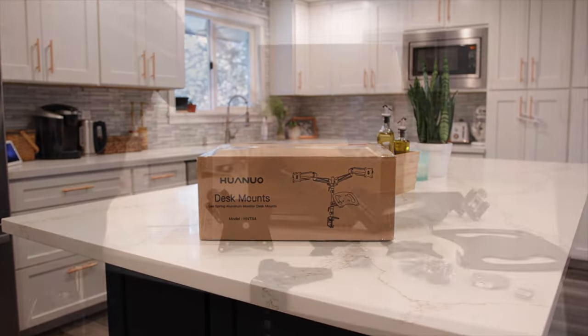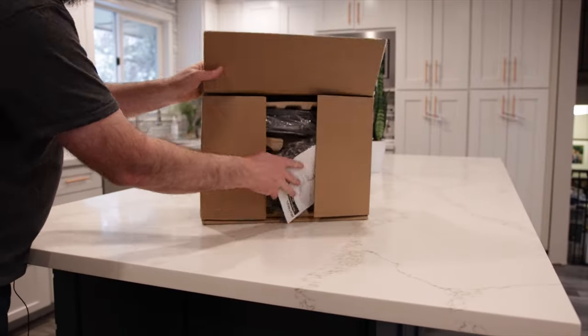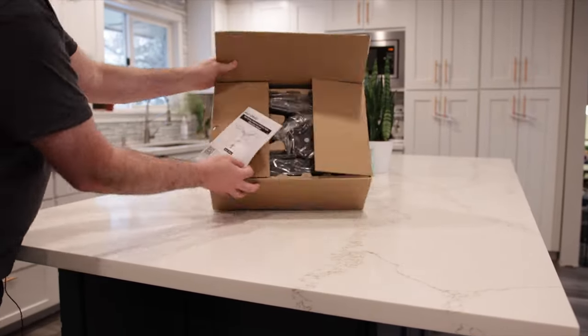Like many other stands, it comes in a compact box and requires some light assembly. They include all the necessary Allen wrenches for adjustment, but you'll need a Phillips screwdriver to put some screws and nuts on. Now I'm going to take you through a quick unboxing.